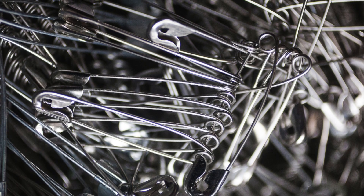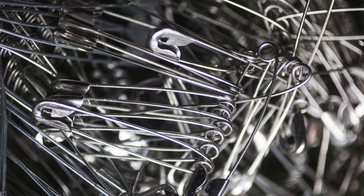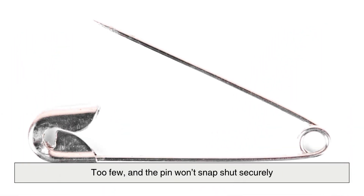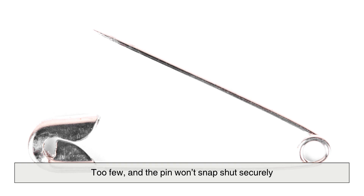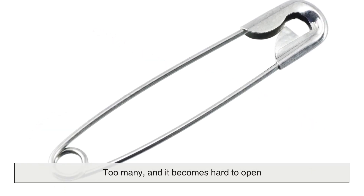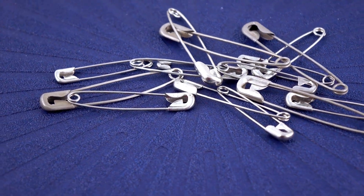It's done with precision and speed — machines can make hundreds of these in just a minute. The exact number of coils is carefully calculated. Too few and the pin won't snap shut securely. Too many and it becomes hard to open. Usually, two to three full turns are enough for optimal performance.